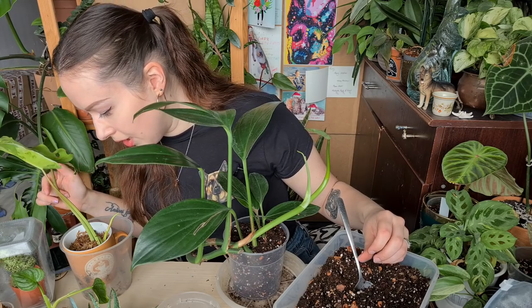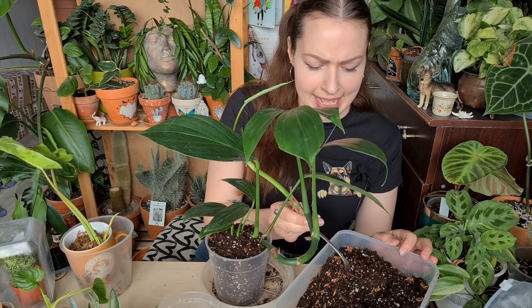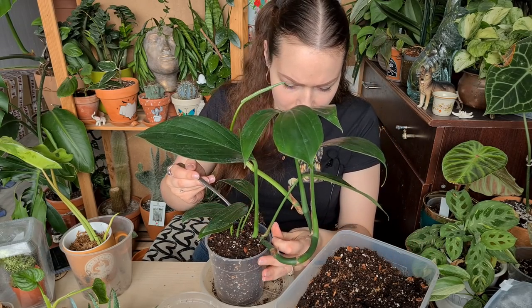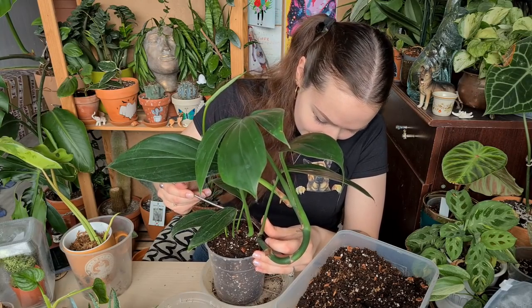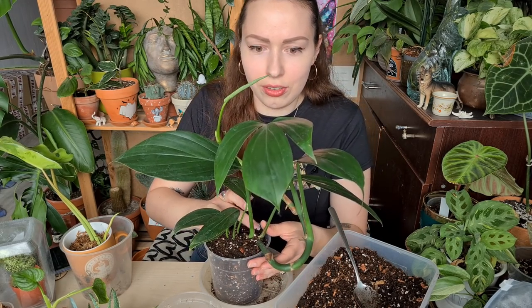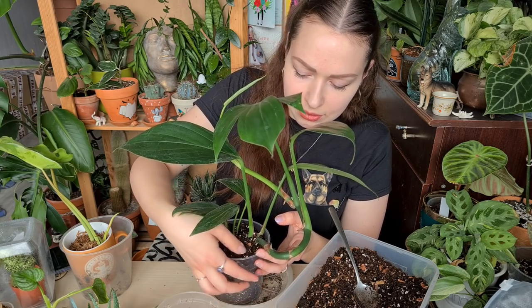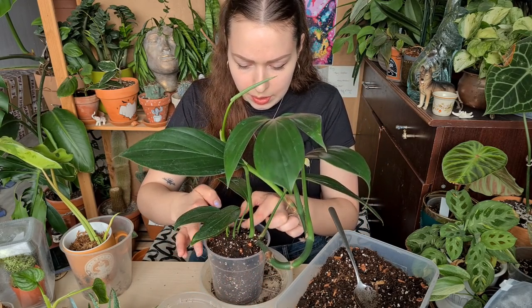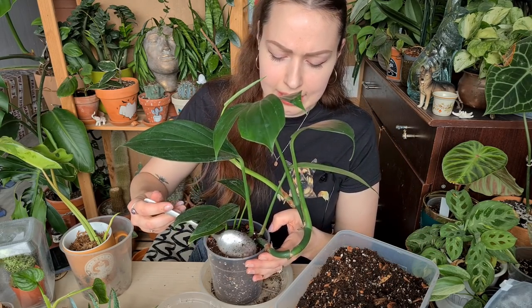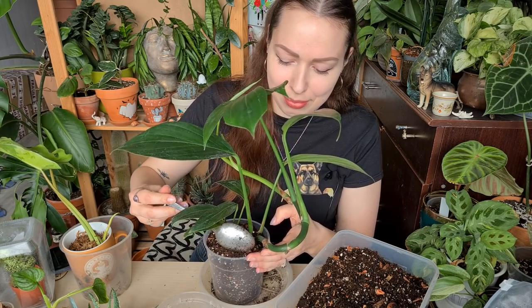If you'd asked me this question a year ago I would say begonias — hands down, never in my life! But right now I've learned that I don't suck that much at plants. After taking care of all these crazy plants in this repotting video I started to believe a little bit more in my power of growing plants. Never say never, like wise Justin Bieber said.